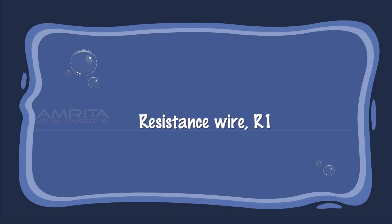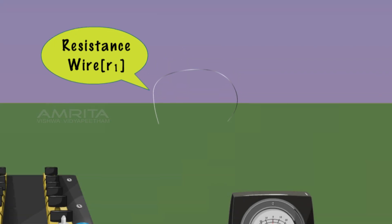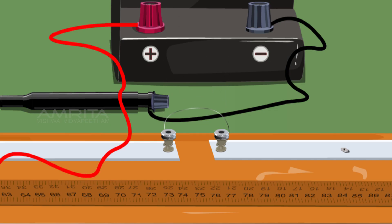Connect the resistance wire R1 between the terminals of the right gap of the meter bridge. Ensure that the resistance wire just touches the terminal.